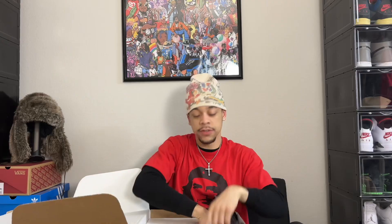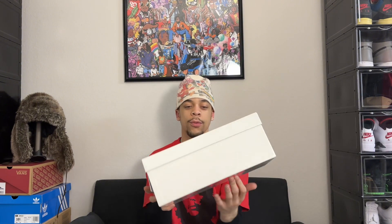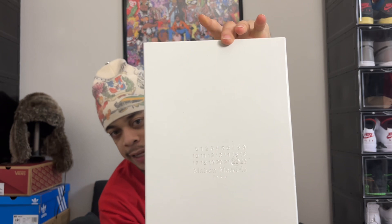Let's get to the box. It's going to be an honest shoe review for y'all. Here we have a white Maison Margiela box. As y'all can see, you get two dust bags — one for each shoe. This is a shoe I've been meaning to add to the collection for a while. I'm very glad that I did. These are going to get a lot of wear.